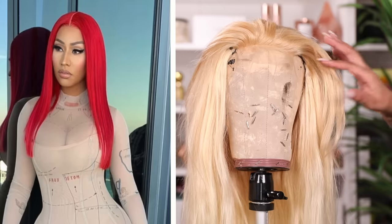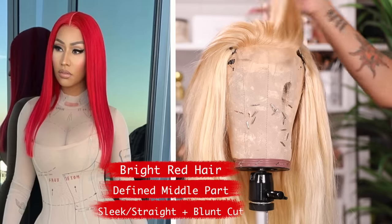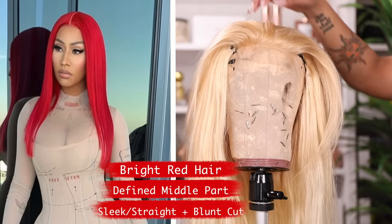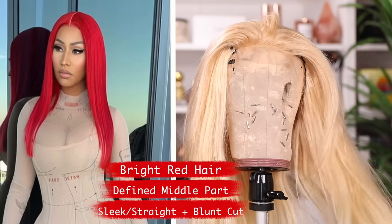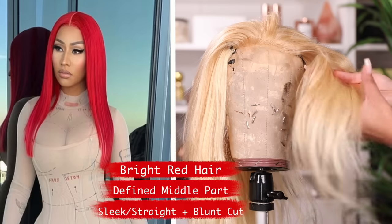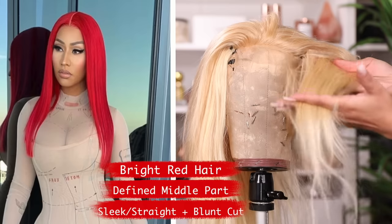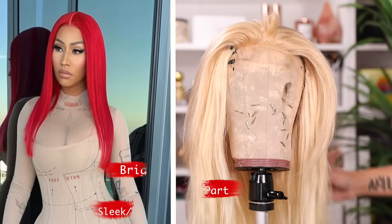Let's get started. The photo on the left is what we'll be recreating today — a bright red look. I thought it would be smartest and easiest to start off with blonde hair versus one beat of bleaching, because that's a lot of damage. It's easier to get a brighter vivid color with blonde hair. I also made a closure wig instead of a frontal because it's a middle part, and closures are cheaper. Her hair is a very sleek straight blunt cut, so I got straight bundles in 22 inches with some wiggle room, and I'll end up cutting the ends to make the cut more blunt.